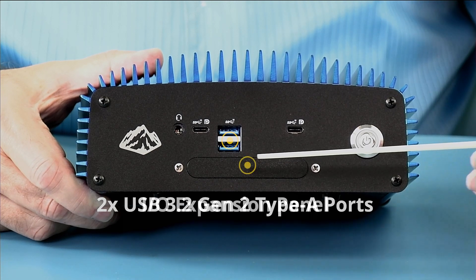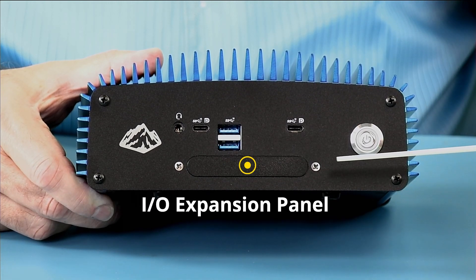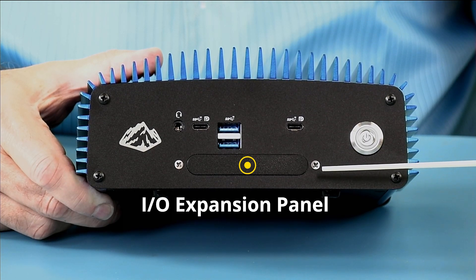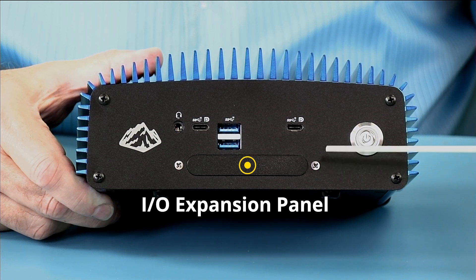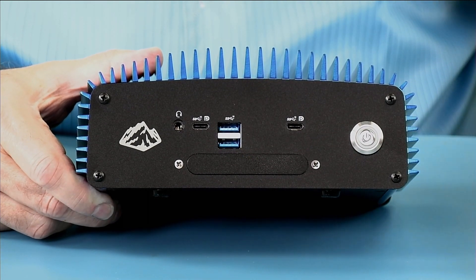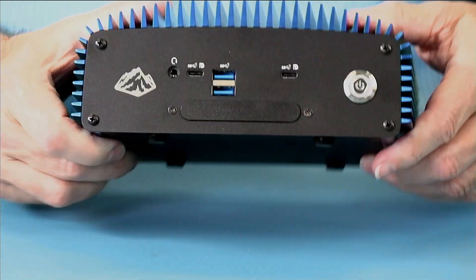You may also recognize the IO expansion hole that is on some of our products. This allows you to expand the IO features. And the Rock logo indicates that this is a Simply Nook Long Life Nook.